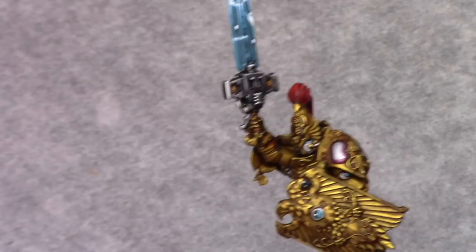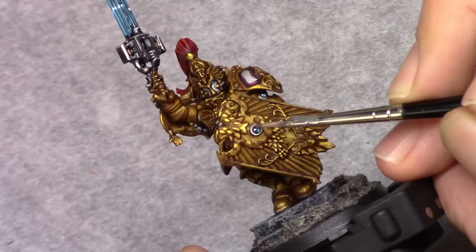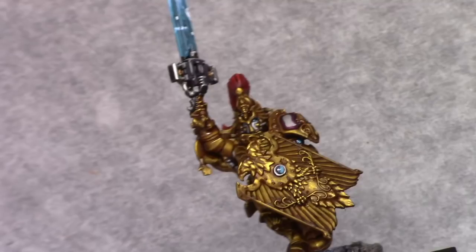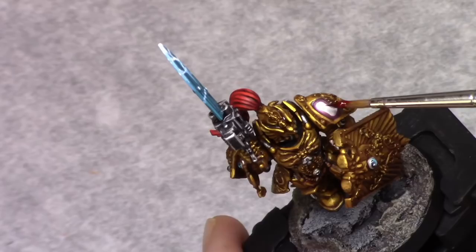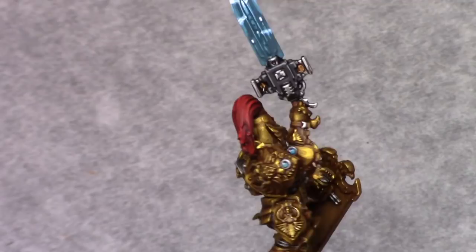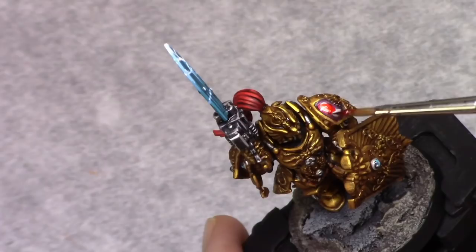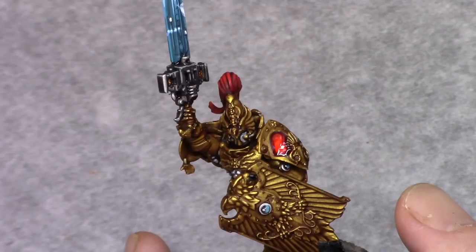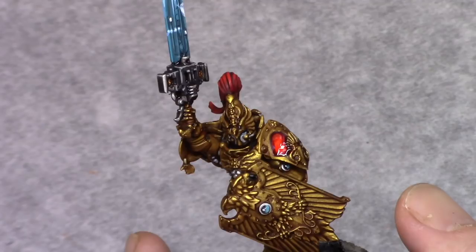Once that layer is done I applied a coat of matte varnish over the entire model. Once that's dry I used gloss varnish on the gems to give them a nice glossy effect. After that I used Clear Red from Tamiya to paint in the silver squares on the left shoulder pad to create a candy red effect. And that is the last stage of the model.